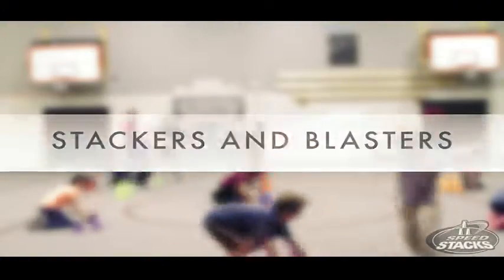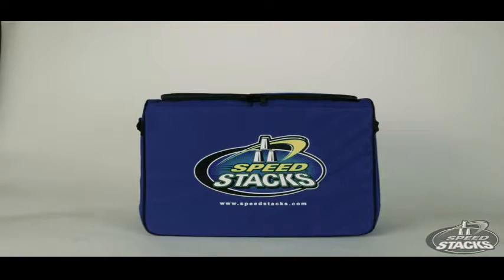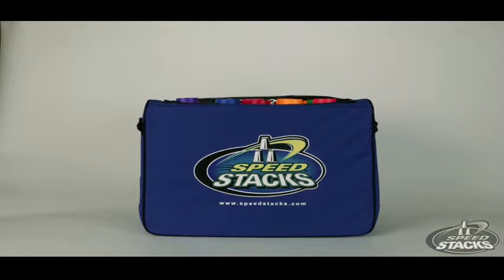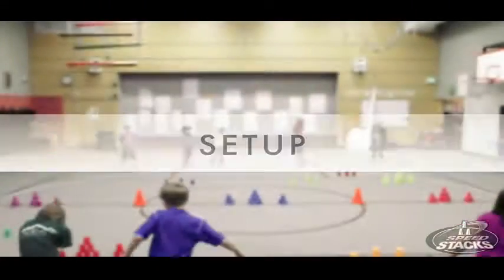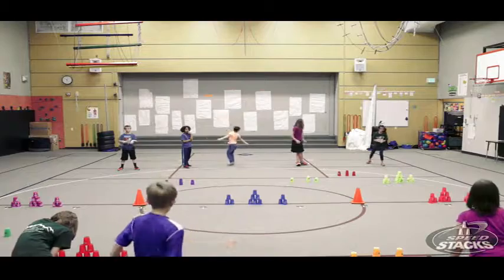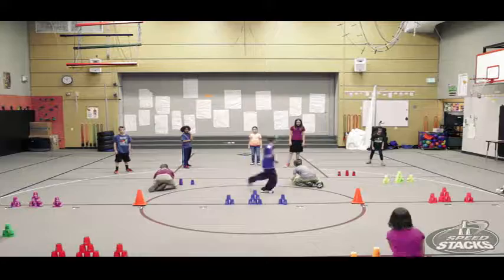Stackers and Blasters equipment: the equipment needed to play Stackers and Blasters is one set of speed stacks for each student. To set up Stackers and Blasters, first divide students into two teams — one team is the Stackers and one team is the Blasters.